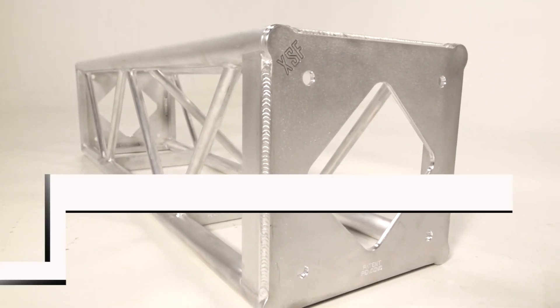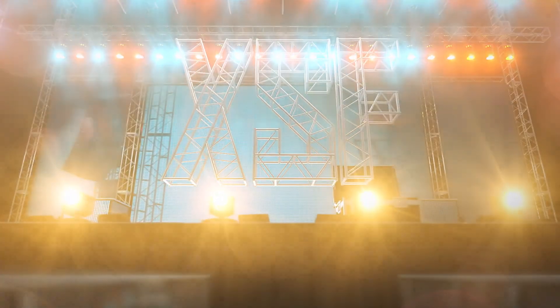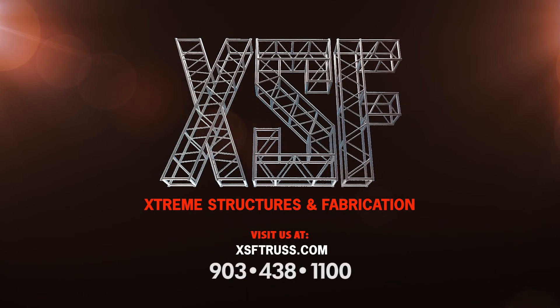Like most XSF products, the Protective Bolt Plate Truss can be powder-coated any color. Visit our website at www.xsftrust.com for additional information and load tables, or call one of our friendly sales staff at 903-438-1100.